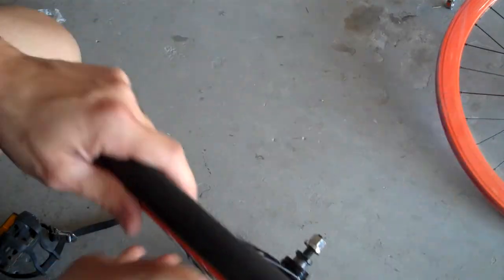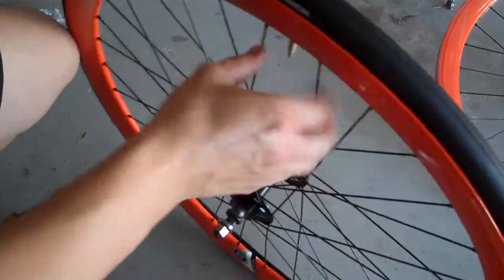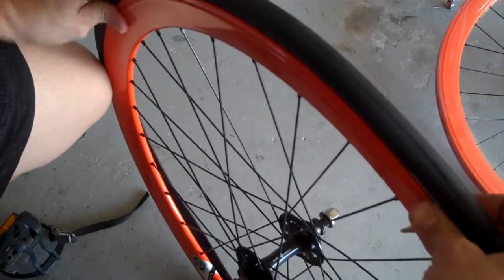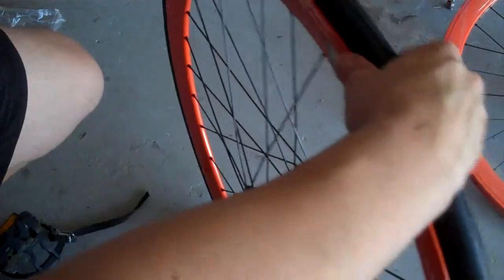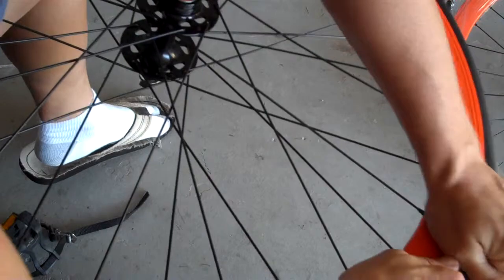Once you've gone all the way around and tucked the tube up inside of the rim, the next thing you want to do is pop this side of the tire on. That's pretty much the same way as you did it last time — just start pulling it over and make your way all the way around the wheel. You can use tire levers for this, but I don't like to do that too much because you can end up pinching your tube.